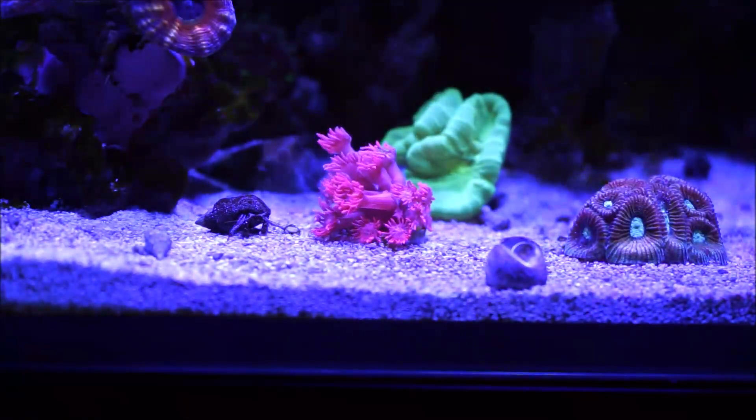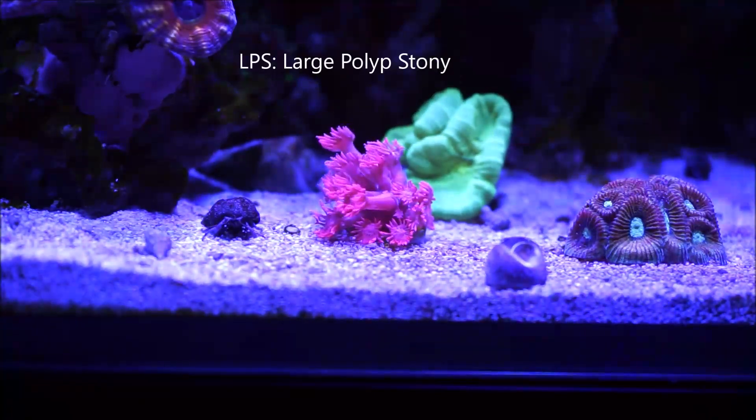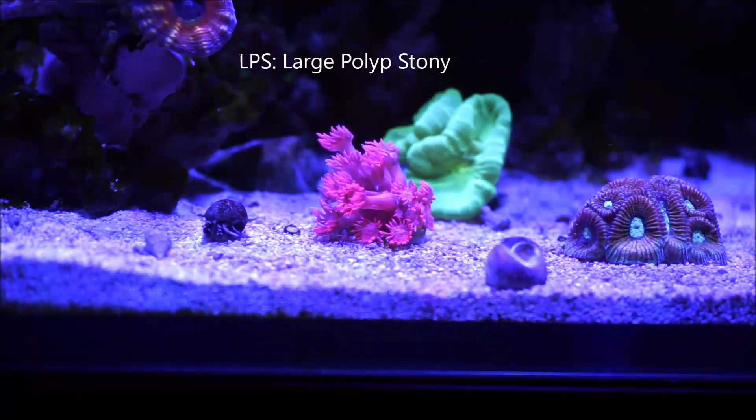As you must be aware, this coral is an LPS coral — stands for large polyp stony corals.